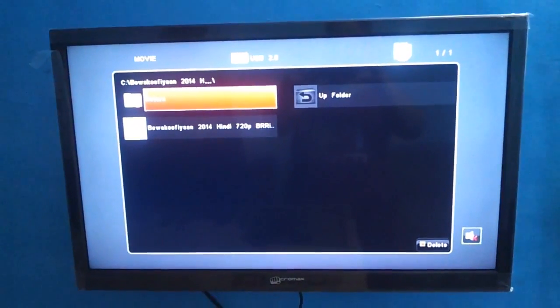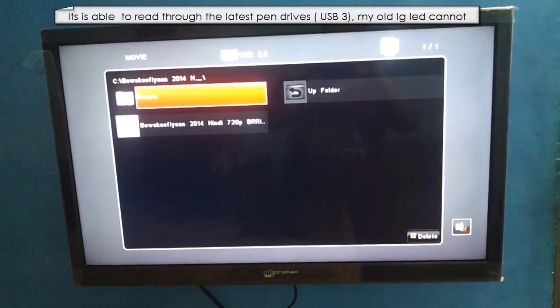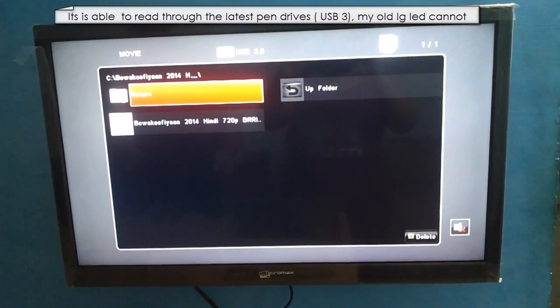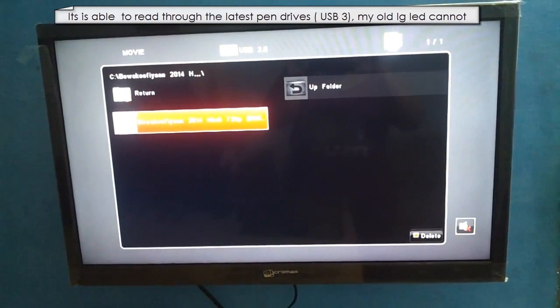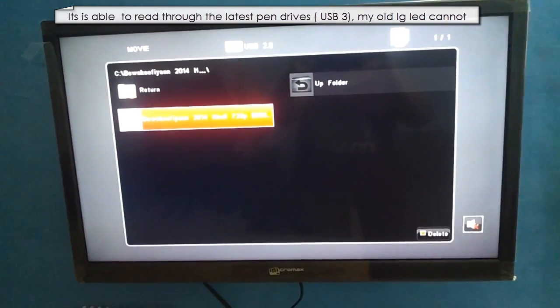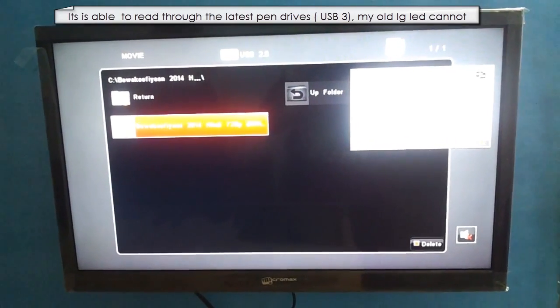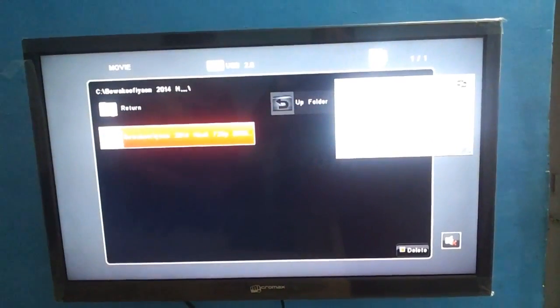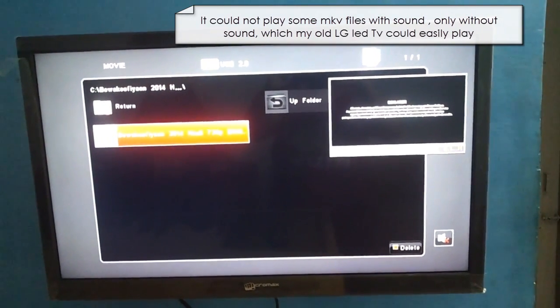Now look at the USB demo. The moment you highlight the movie, it starts to play a preview in the top right corner. I'm going to show that to you in a minute. I'll highlight the movie file and in a moment, in the top right corner, it is actually going to start to play the preview. And once you say okay, it will fill up the entire screen and actually play the movie for you.